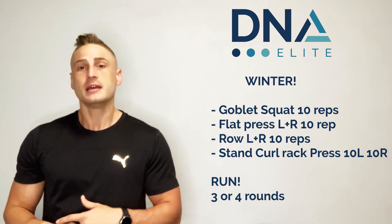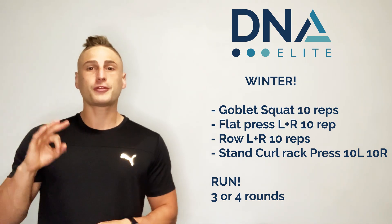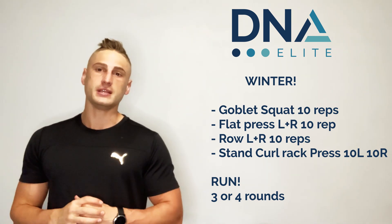I'll then go for a run just to get the blood pumping around my body. I want three to four rounds of this routine.